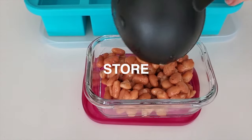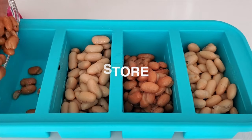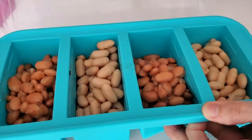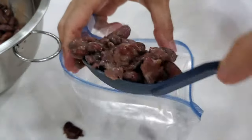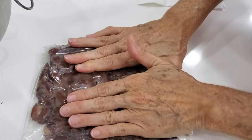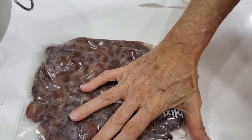Also, store them — legumes store amazingly well. Store them in small portions so that you can defrost them easily. You can store them in bags and try to remove all the air from the bags. That way you won't have any ice freezing into them.